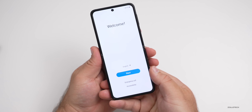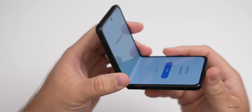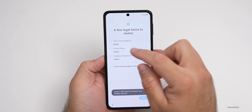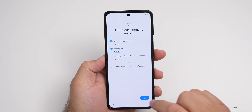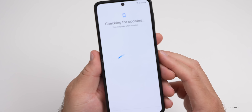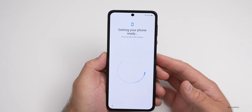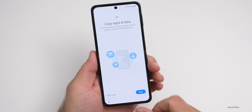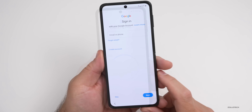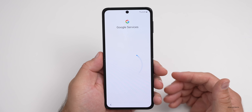Now let's flip it over and get it set up. As you can see, there is a crease in the display if you move it off-axis, but it's not really noticeable straight on. We'll hit Start, agree to the terms, hit Next, then select our network. It's checking for updates and getting the phone ready — this will take a few minutes. It's asking if I want to copy apps and data; I won't copy for now. We can sign in with Google — I'll skip this for now.